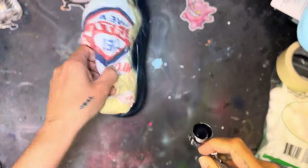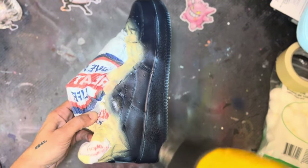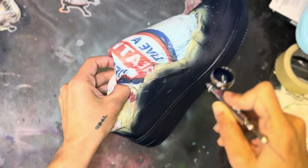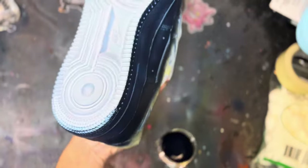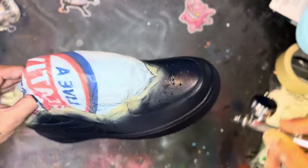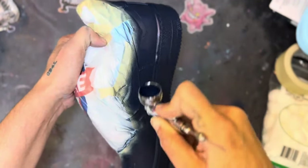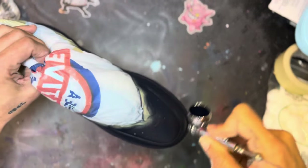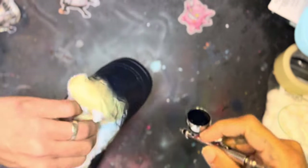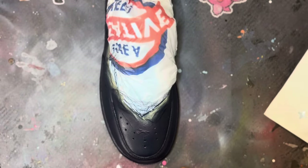You're going to do about six to seven coats of the navy blue. I say that many coats because you want to add as many layers as you can. I flip the shoe upside down and get in all the cracks and crevices. When you airbrush, you have to make sure you get every area — you can't just airbrush in one direction. Flip that shoe over and get to parts the airbrush may not be hitting initially.